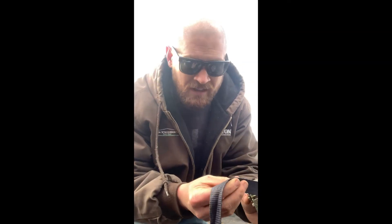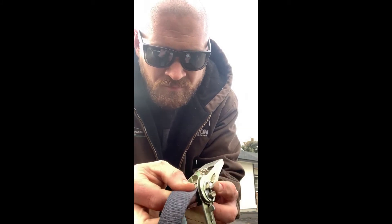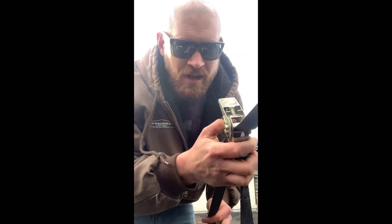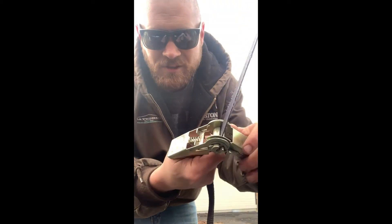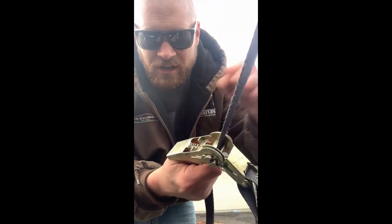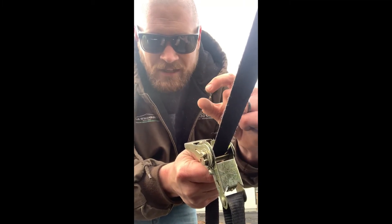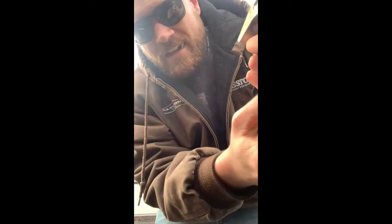Then take your strap and go in from the back side. It's really important to pull as much through as you can, because if you just depend on the spool to take out all your tension, you're going to have a big wad of strap that you'll have to untangle and unwind when you take this puppy off. So get it just as tight as you can before you start ratcheting.